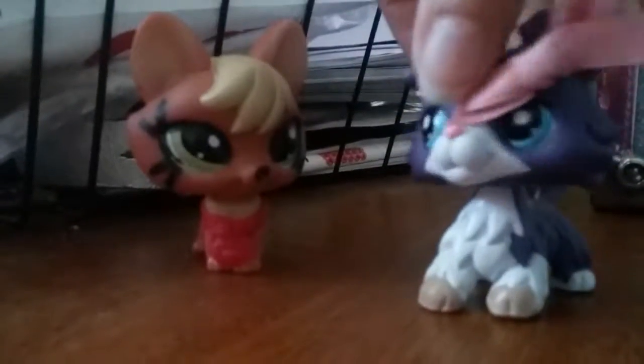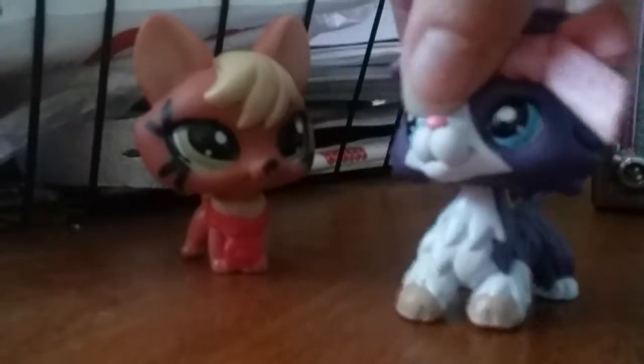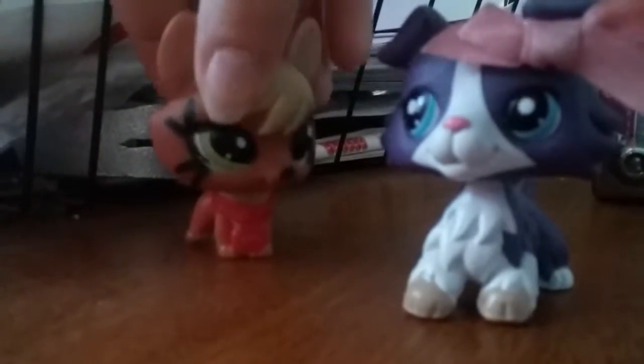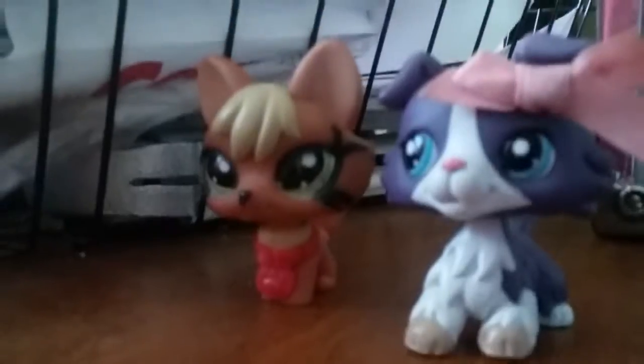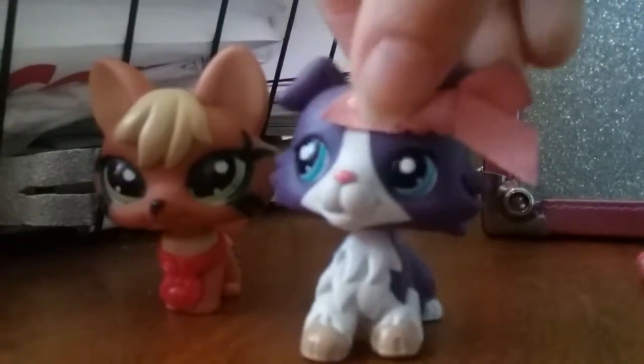Skyler? Yeah? I'm getting hungry. Well, why don't we go to the new bakery? The new bakery? Okay. Let's go!